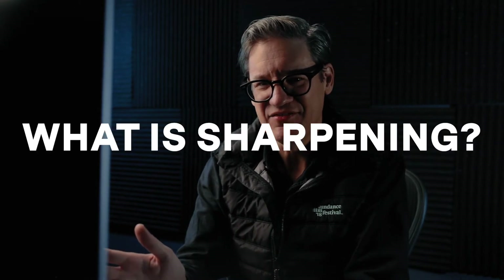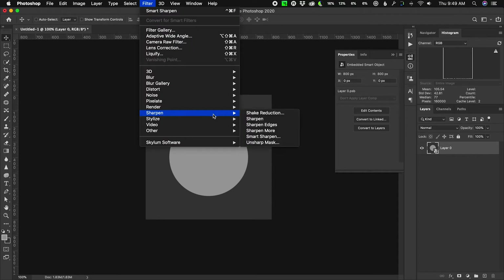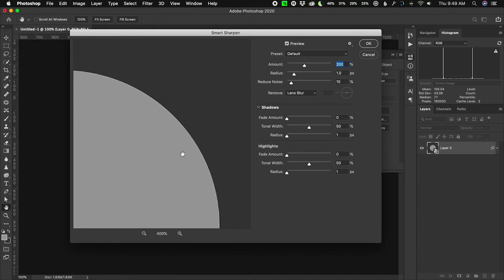The first thing I want to do is define what exactly sharpening even is, because I think it's one of those seemingly magical settings that somehow just pulls detail out of a photo, but it's really not that at all. I'm going to demonstrate this with a simple image of a dark background with a gray circle on top of it. To sharpen this image, I'm going to go to Filter, Sharpen, and select Smart Sharpen. It has a large preview window, which is pretty nice. I'm going to zoom in 500% so you can see the edge of the circle.